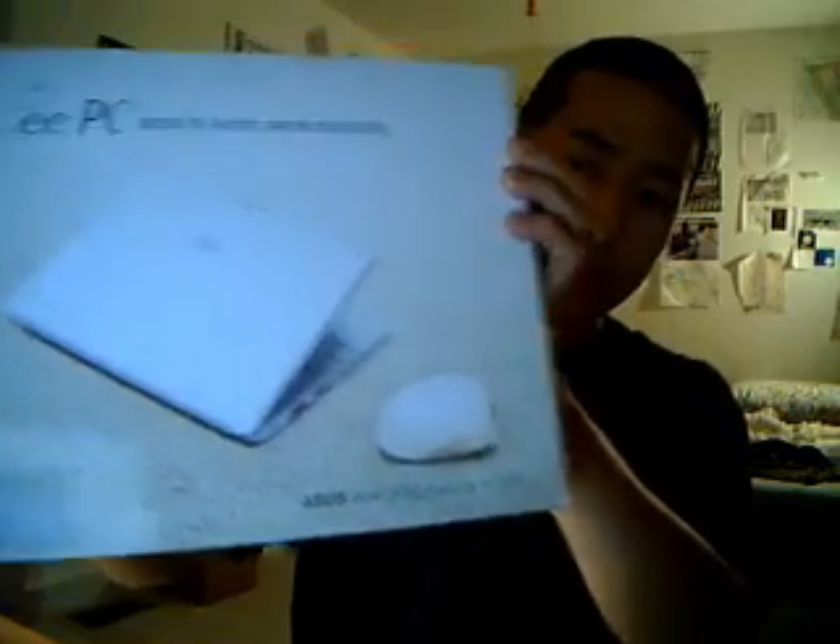You can see that this is the new seashell design. This is the most popular model that I've heard of on the internet. Basically, I was able to snag it off of eBay for $276. I think I was pretty lucky considering it retails for around $370. I got the black model.